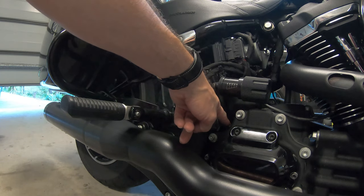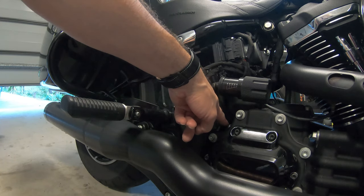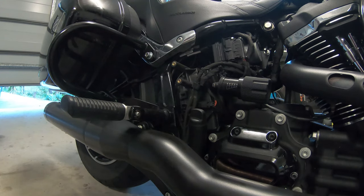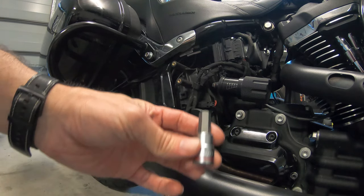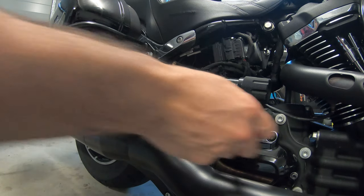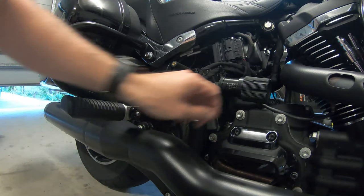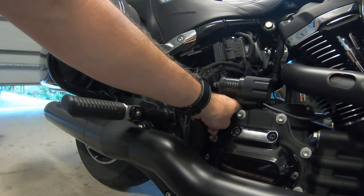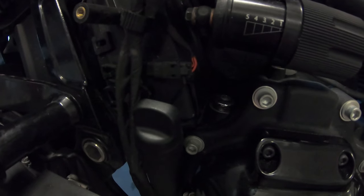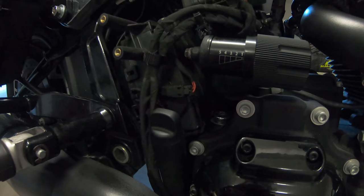Now we're just going to undo the transmission oil dipstick and just loosen it a bit to allow some air in, so that the transmission oil drains a bit faster. Just for your reference, it's a 3/8 Allen. We don't need to remove it completely — we can just leave it sitting loose like that, and that will allow some air in and let the oil drain a bit quicker. Alright, let's undo the drain plug.